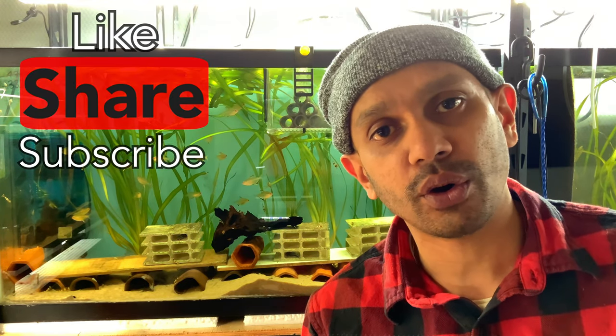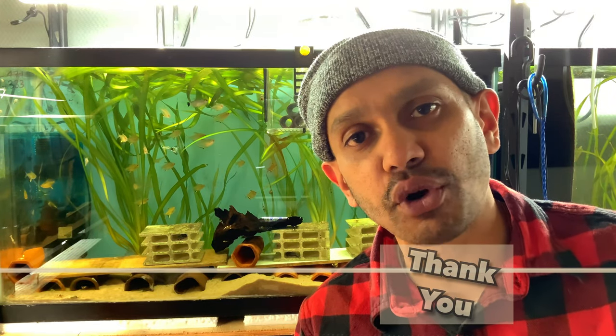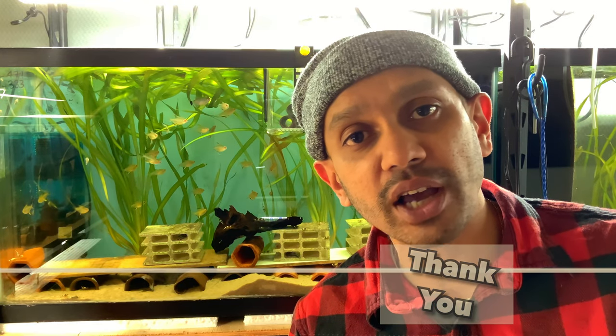Let's get the channel to 450 and then 500 subscribers as soon as possible — subscribe down below and hit that notification icon. If you haven't watched part one, please check that out; I'll put a link at the end along with all other videos related to pleco keeping and breeding on my channel. Thank you so much for your support and continued viewership — I love you guys, you're all awesome. See you on the next video, God bless.